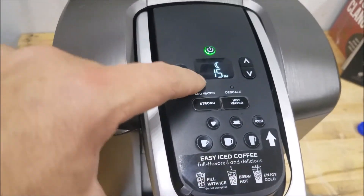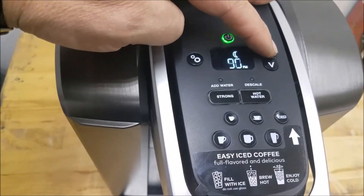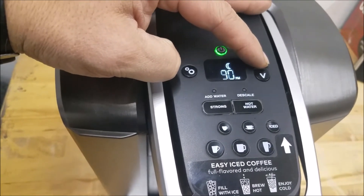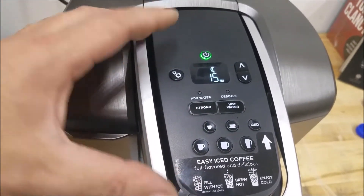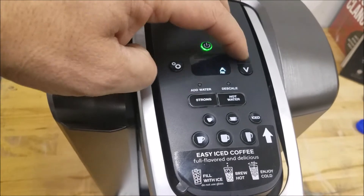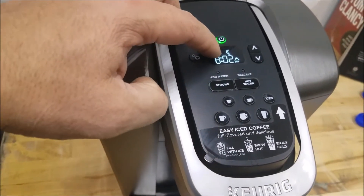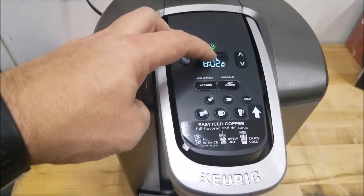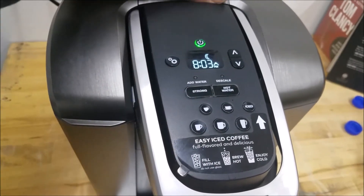This is the auto-off feature. You can set it to turn off in 15, 30, 45, 60, 75, 90, 105, or 120 minutes after it finishes brewing your cup, so if you don't remember to hit the power button, that's how long until it shuts off. This is the high altitude feature, represented by the mountain icon. A sun means auto-on is on, the moon means auto-off is on, and the mountain means high altitude is enabled.